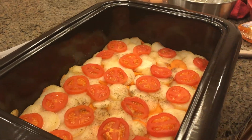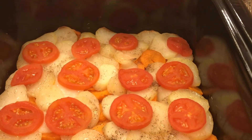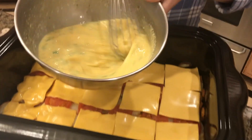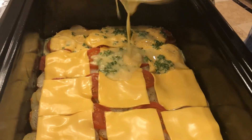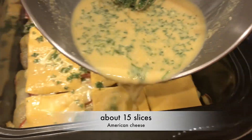Let's check on the potatoes — we know they are ready once a knife can comfortably go through all the layers. Now that they are baked, we're going to layer them with American cheese. And yes, American cheese. I have tried all kinds of different cheeses on this dish, and for some reason American cheese works the best.